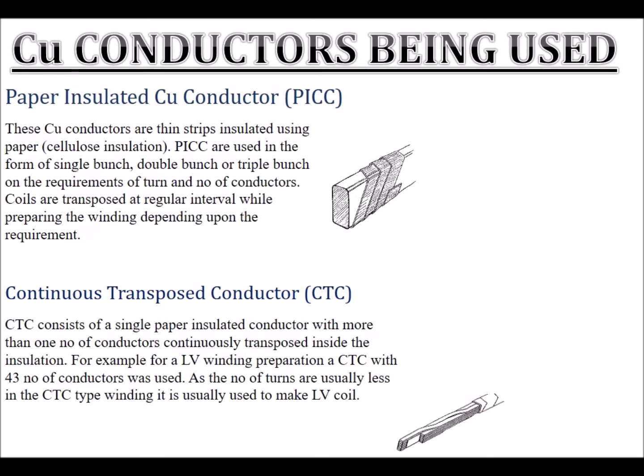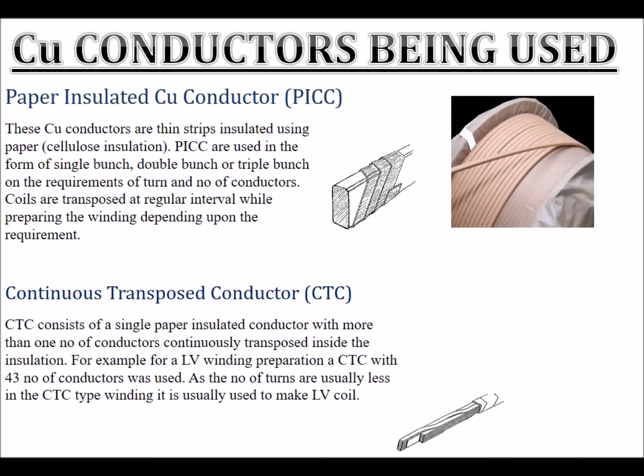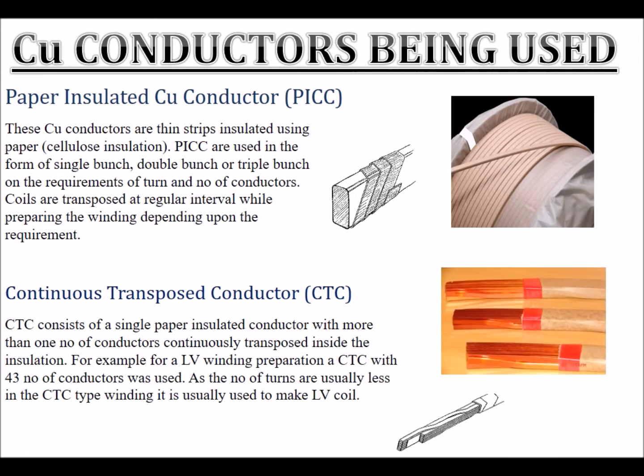Copper conductors being used are paper insulated copper conductors. These conductors are thin strips insulated using paper cellulose insulation. PICC are used in the form of single-bunch, double-bunch, or triple-bunch depending on the requirements of turns and number of conductors.